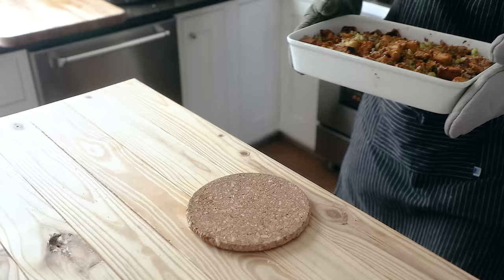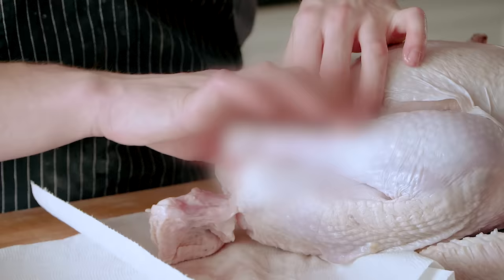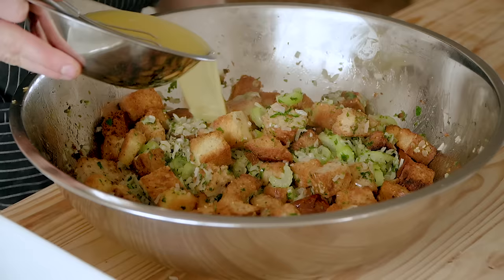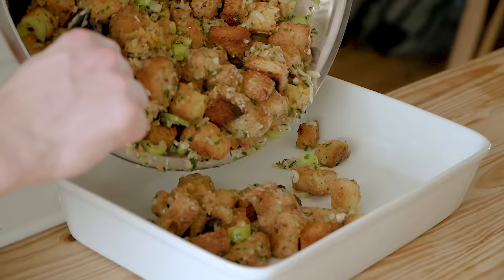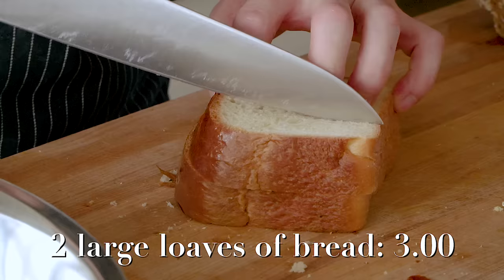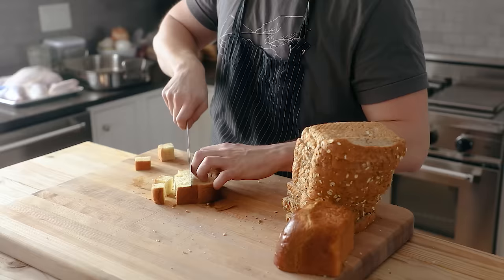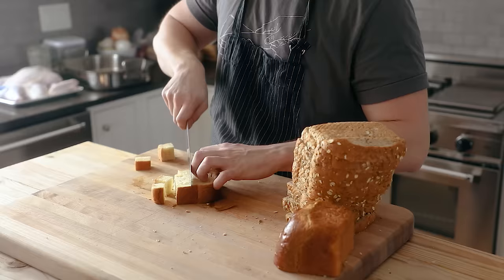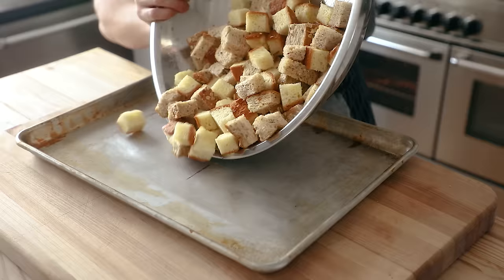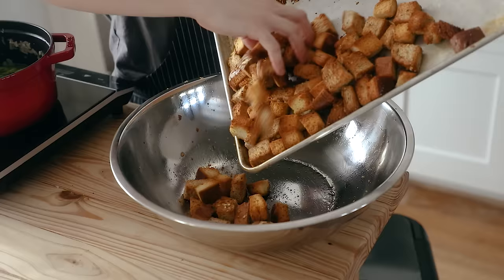Now we've got stuffing — or dressing. I find this argument very annoying. It achieves the same thing. This is a perfect recipe where if you have leftover bread, you're in a great spot to save money. Either way, you'll need two large loaves of bread, ideally sourdough or a mix of two kinds. Slice both loaves into one-inch cubes, give them a light drizzle of olive oil, place on a baking sheet, and put in the oven at 350°F for 15 to 20 minutes until toasted and dry. Dump that into a large bowl and set aside.